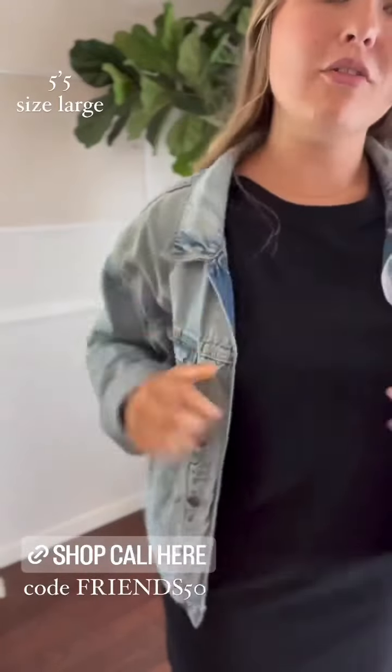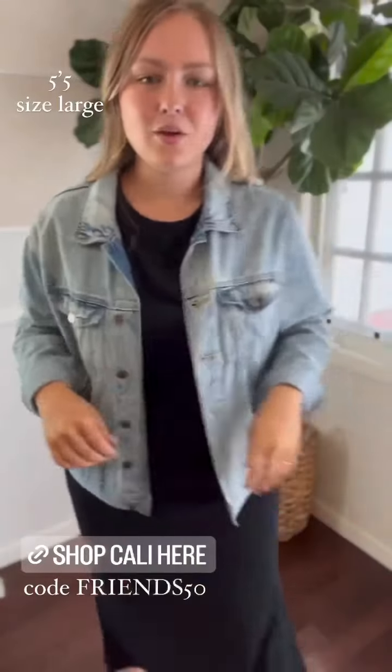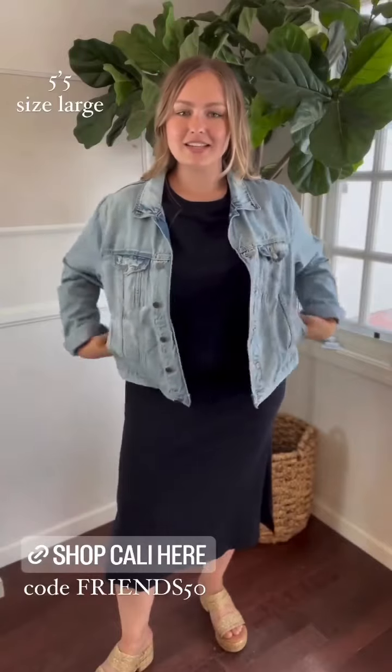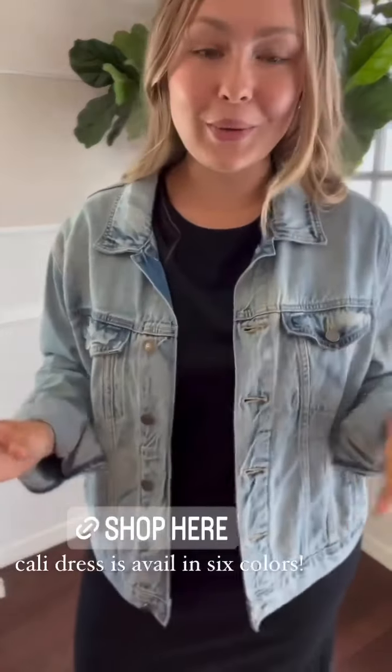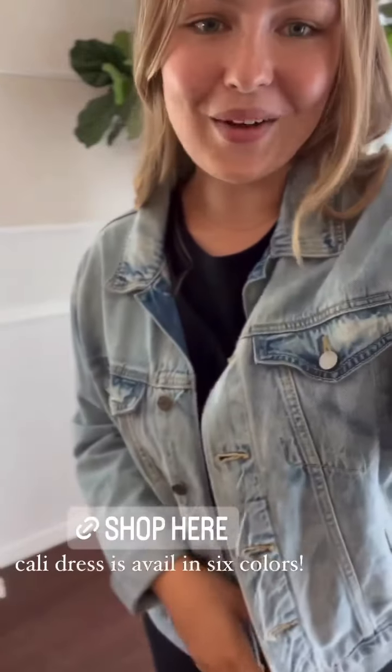I'm folding the collar over and rolling up the sleeves. Really easy outfit — ocean sandals, wearing the Cali dress in a size large. The Cali dress comes in multiple colors, so if you already have a black dress and want to grab another color, make sure to check it out because they're 50% off all weekend long.